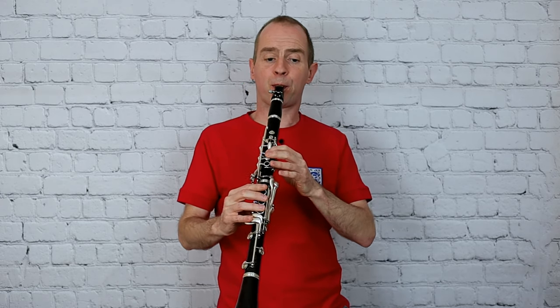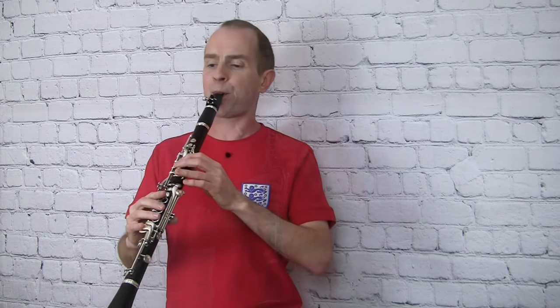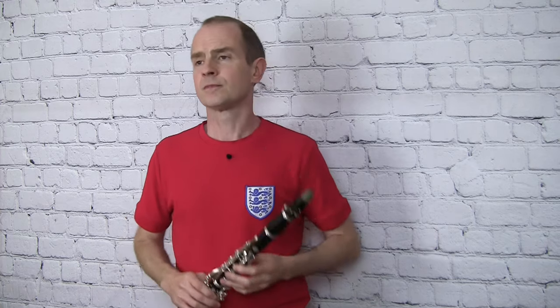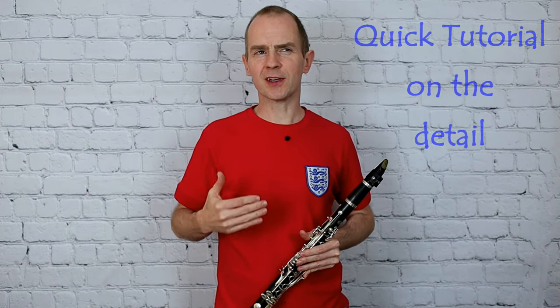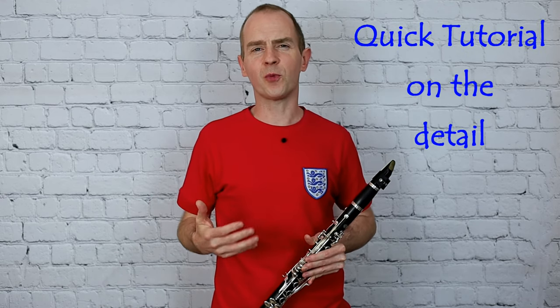I want you to try and join in with me. Okay, so I think this is quite a challenge for young players — it's quite a long study for really young players, and there's a lot of tonguing in there which is quite physically hard work when you've got to keep that going for a whole page.